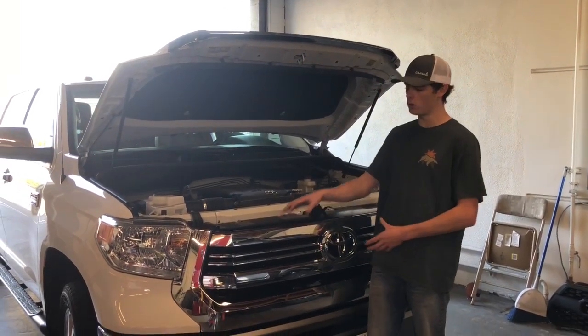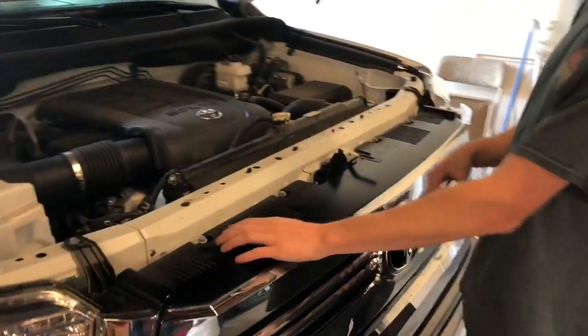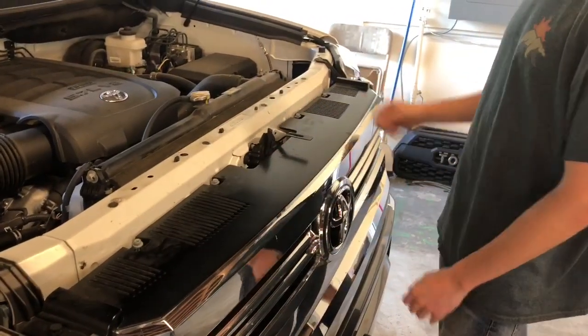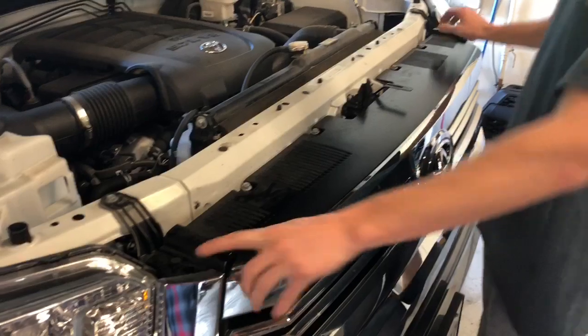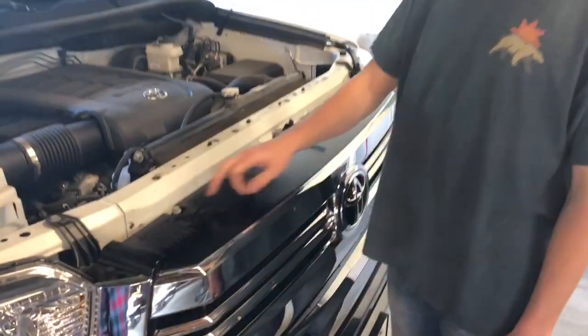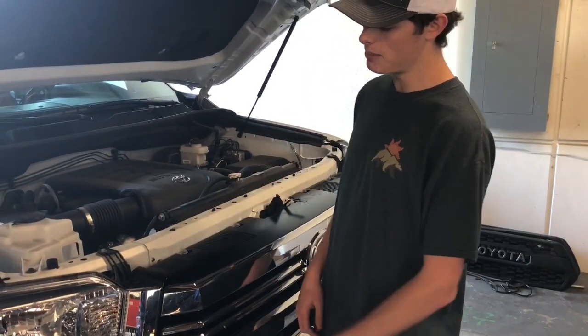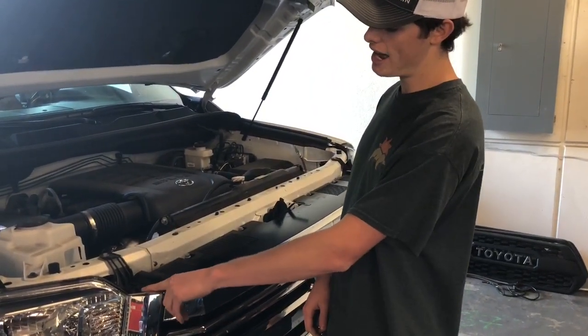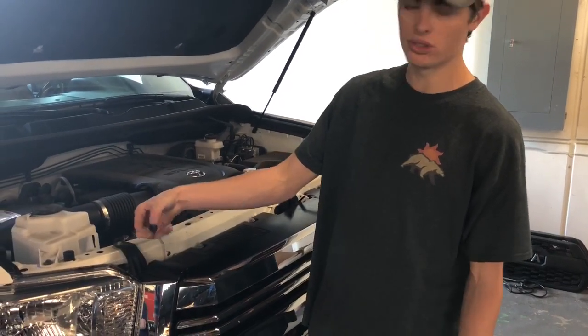The first part of the install, we're going to have to remove the grill to install the brackets. To remove the grill on this truck you have four bolts right here that need to be loosened and removed. Then you have these small clips on the outside. For these you can use a Phillips head screwdriver or a little socket. For the outer clips you can use a little flat head to lift the clips. Once you get them popped then they easily just remove.